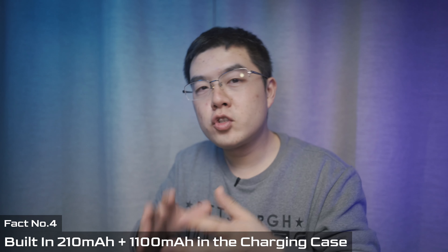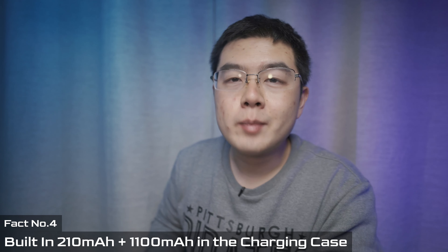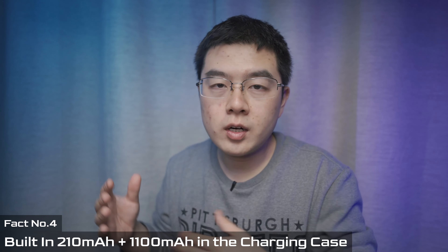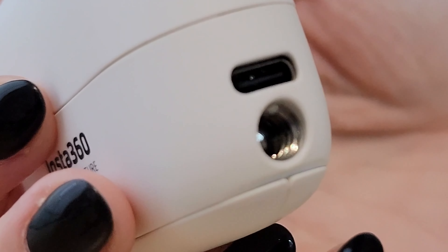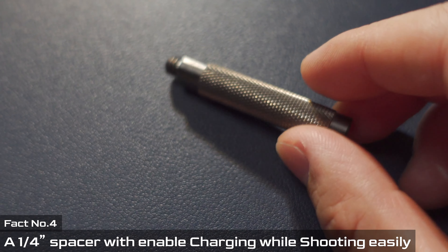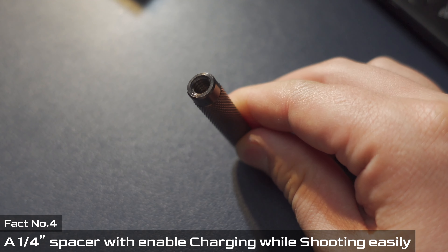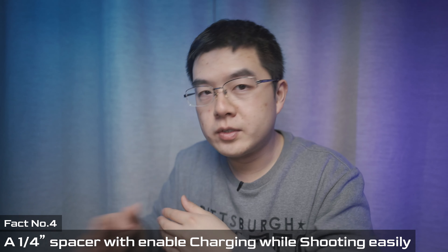Next is shooting while charging. The charging case has a 1000mAh battery, and within the 13-gram camera body there's also a 210mAh battery. For time-lapse or StarLabs capture, this energy is not enough, and for StarLabs you must mount on a tripod and charge via the Type-C port. Using a 4-inch spacer, you can place the spacer between a selfie stick/tripod and the charging case, leaving plenty of space to insert a Type-C cable, which will constantly charge the GO 2 via the charging pins.